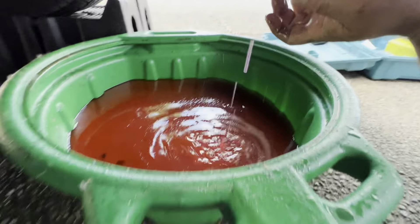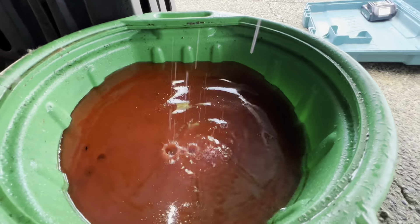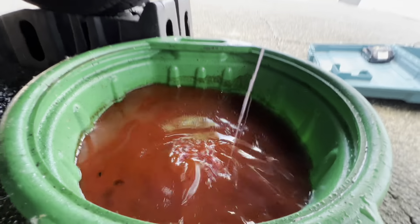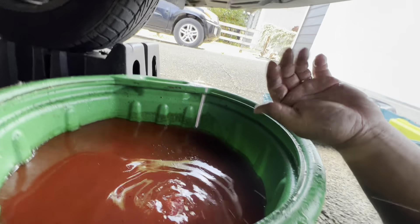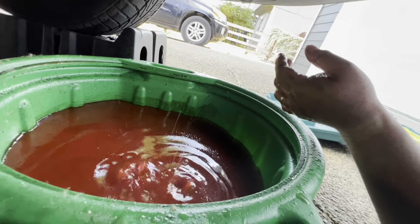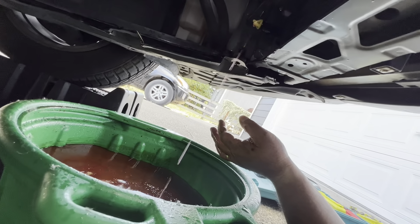Here's how much coolant came out so far — I'd say that's probably about one container full of coolant. It's better than nothing; at least I got a little bit of this old stuff out. I'm at about 157,000 miles and it's working great.